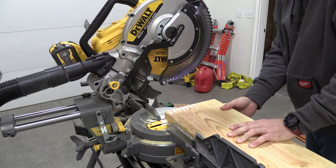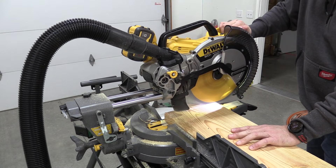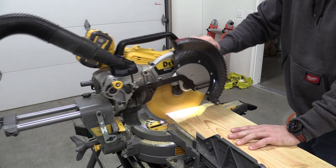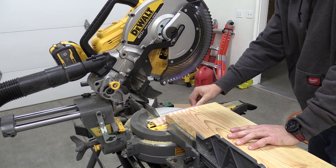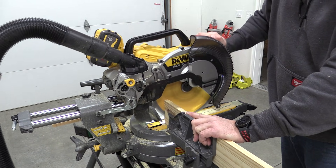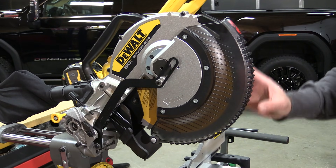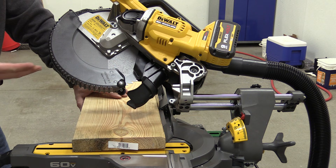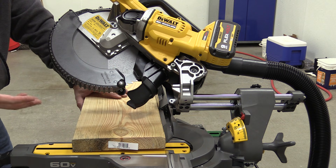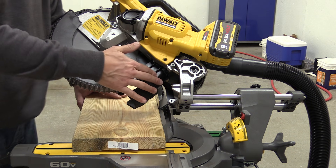This saw has 3800 RPM and comes with a DeWalt fine-cut 60-tooth blade. Total weight is 51 pounds, with a horizontal cutting capacity of 12 and 3/16 inches and a vertical capacity for trim at 6.5 inches. With this new DeWalt FlexVolt saw we are supposed to get power, performance, run time, and most importantly dust collection.